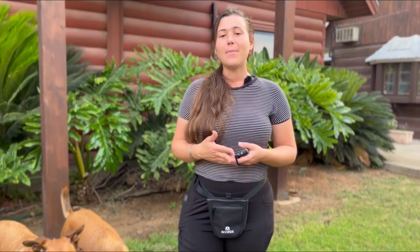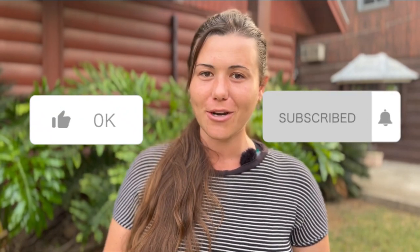In conclusion, using an e-collar can be an effective tool, but these are the top seven mistakes to avoid. We want to make sure that you have an incredible experience with your dog and give them a healthy, well-being life. Make sure you follow these top seven tips. Don't forget to like this video, subscribe, turn on those bell notifications, and comment below what you want to see next. Thanks for your time — we'll see you on the next one.